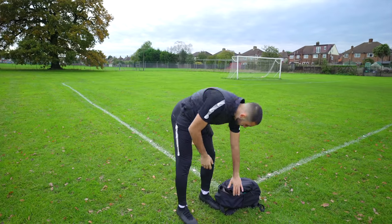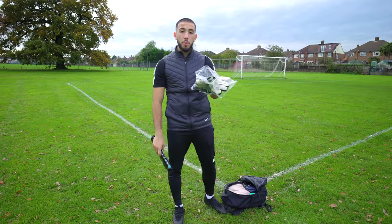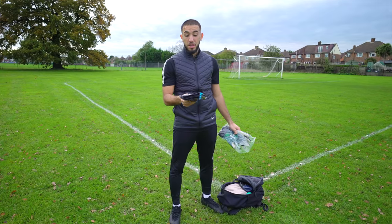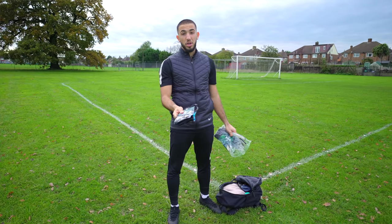Obviously we spoke about the gloves earlier. So I've got these gloves for my warm-up, and then these are very, very good gloves — One Glove company, love their stuff. These are brand new gloves, so as soon as I'm done with the warm-up gloves, I go straight into these when we start the game.